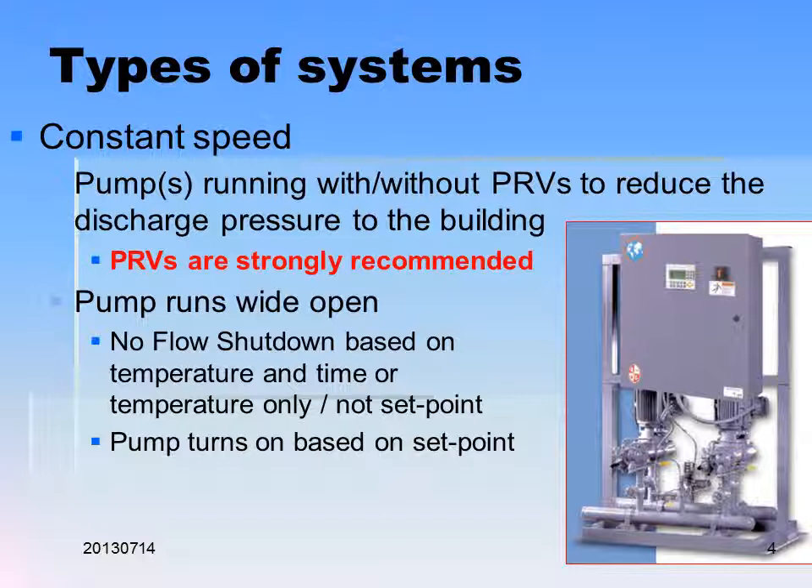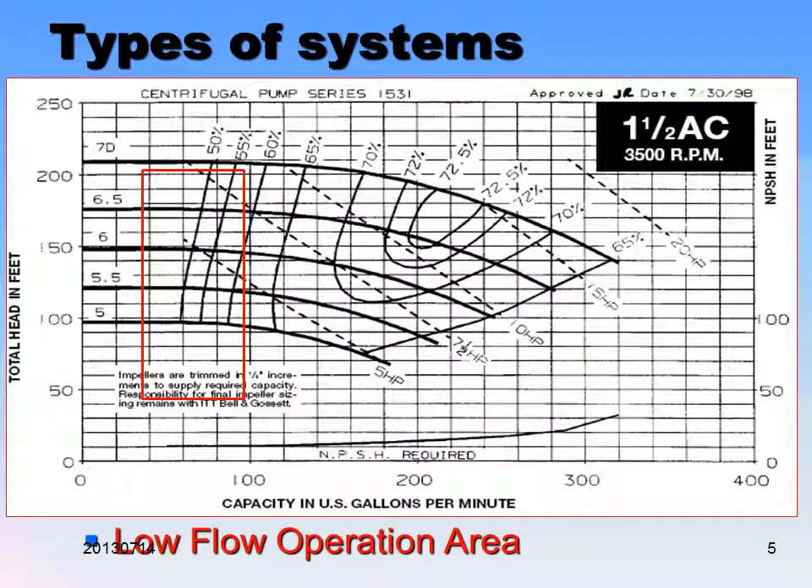Let's look at some types of systems. We have constant speed — that's where the pumps are running with or without PRVs. Usually they have PRVs to reduce the discharge pressure to the building. They are strongly recommended to have PRVs so that you don't overpressurize the system. These pumps run wide open. No-flow shutdown is based on temperature and time, or temperature only, and not a set point. Pumps turn on based on a set point — it's basically like having your foot on the gas to the floor and then using a brake to modulate the flow of the water.